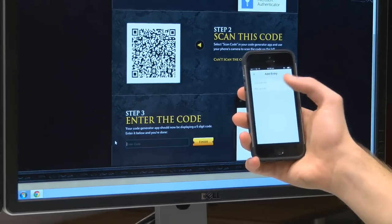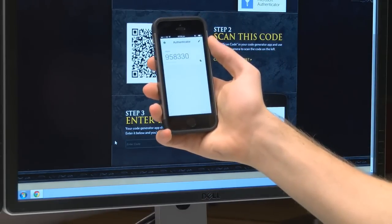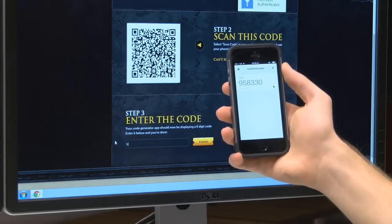After that, you want to open the app and scan the barcode. It'll then generate a random code for you, which you can enter below.